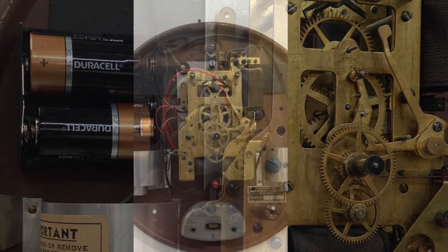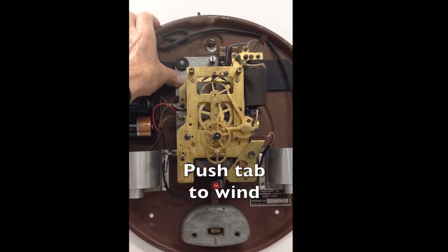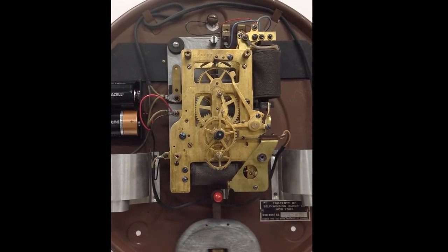When first powering the movement, it may be necessary to hold the wind tab down for 15 or 20 seconds to wind the mainspring. Once fully wound, the movement will rewind each 60 minutes.